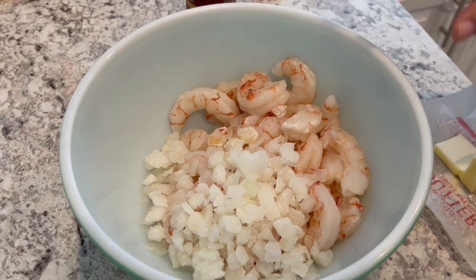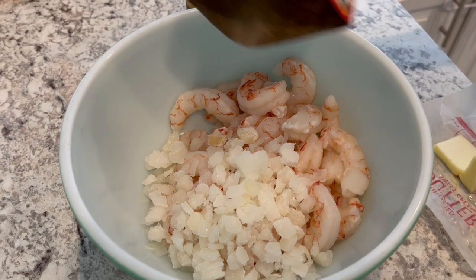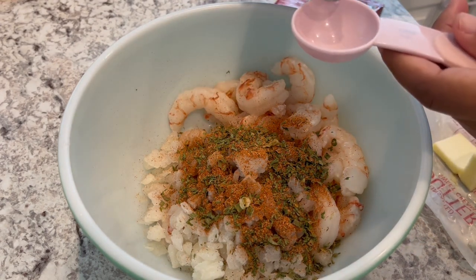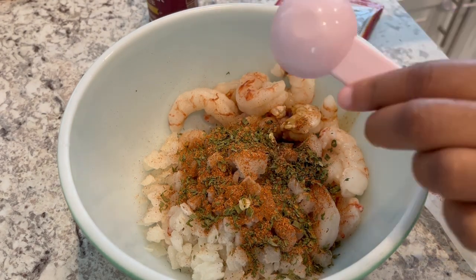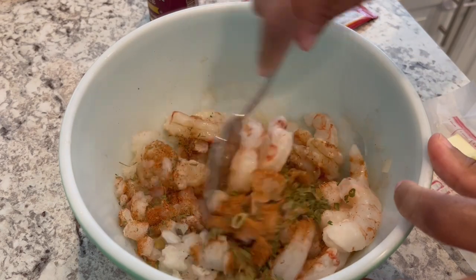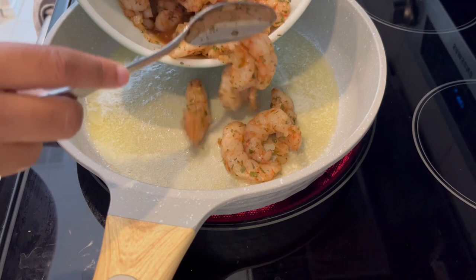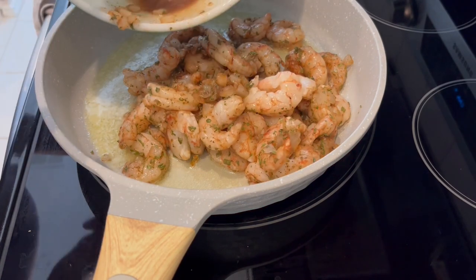I'm just following the instructions on the back of the package. I've got one pound of shrimp that I've cleaned and drained, and then it calls for onions — I'm using frozen onions because that's what I had. I'm adding in the seasoning package and it calls for two tablespoons of Worcestershire sauce. The recipe also calls for lemons but Howard is not a huge fan of lemons so I'm not going to add them. I've got my butter melted in the skillet and now I'm just going to let all of this cook down.